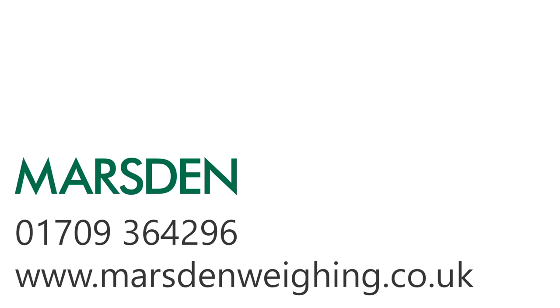You can find out more about the PNAJIK and PJIKAPP by downloading the product sheet and user manual from our website. Alternatively, speak to the Marsden team on 01709 364 296 and find out which solution is best for your needs.